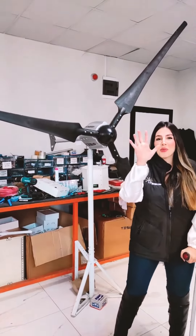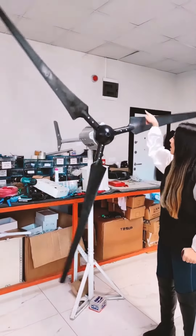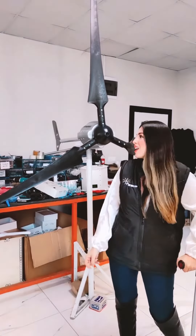This is Magnum 5, our hugest wind turbine. It's a 5kW wind turbine and it has a very low torque. As you can see now, you can turn it around with only one finger. It's really a great wind turbine.